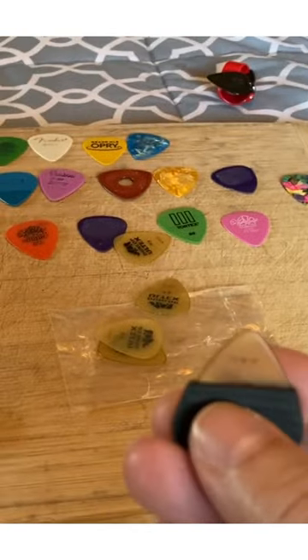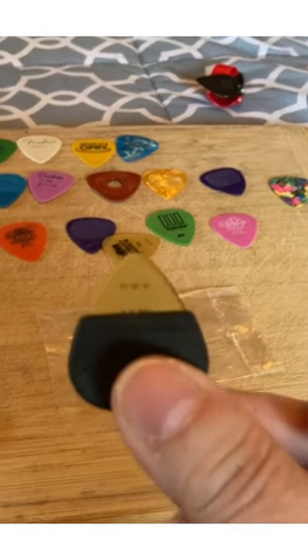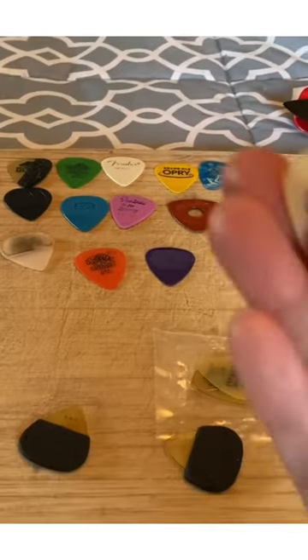I have been trying to find that perfect pick that I want for the sound, for the feel, everything, right? This is my go-to combo forever now, okay?